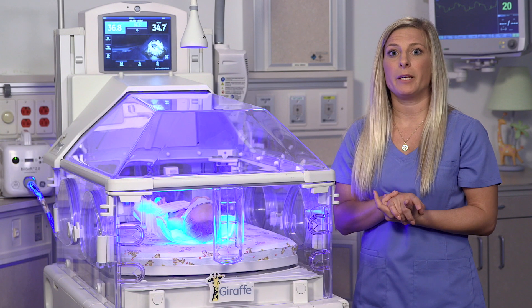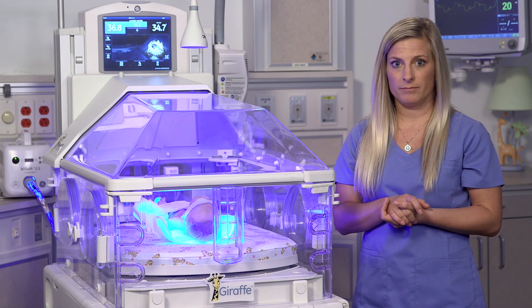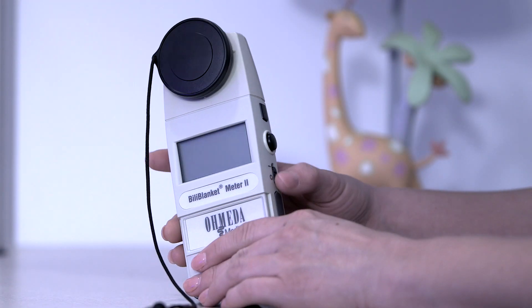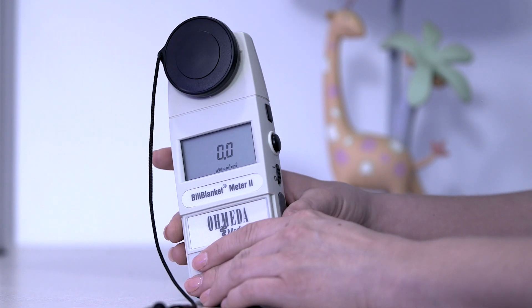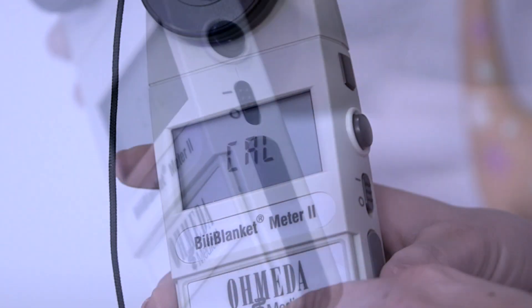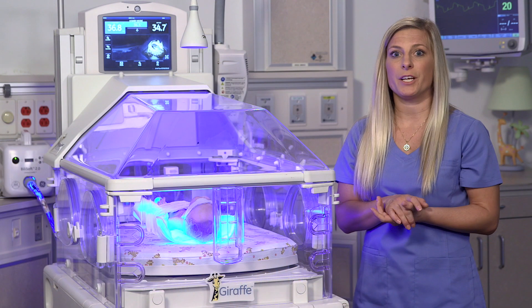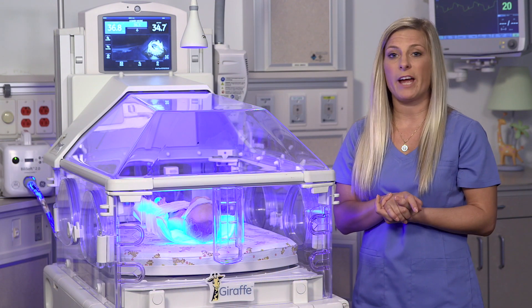Take out your BillyBlanket 2 meter. We'll check to make sure the batteries work. Set the on-off switch to the on position. A zero adjustment is performed automatically when the switch is set to I or on. You'll see that CAL will be displayed during zero adjustment. Zero adjustment is performed electronically, so no cap is required.